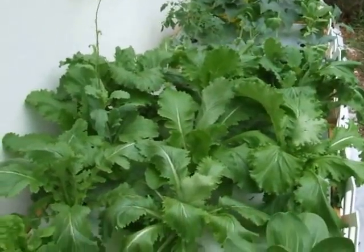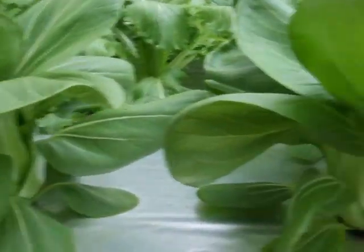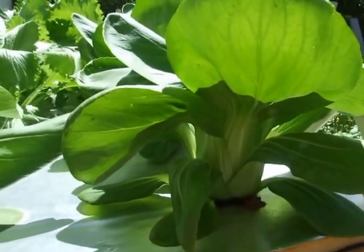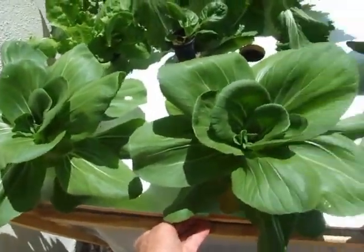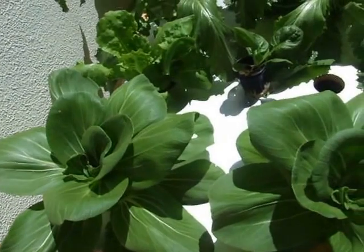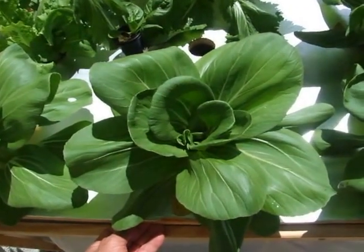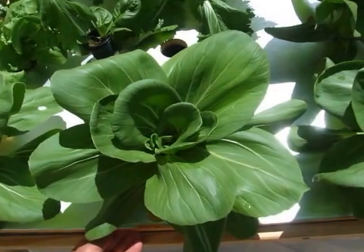I've been getting so many questions about my garden that I thought I would make a little video to show people what's going on. These are tiny bok choy — they're meant to be miniature bok choy — but their growth has just been explosive. Tomorrow it will be three weeks that I put these in my nutrient solution. Three weeks ago when I introduced them to the nutrient solution, they only had two leaves and no visible roots.